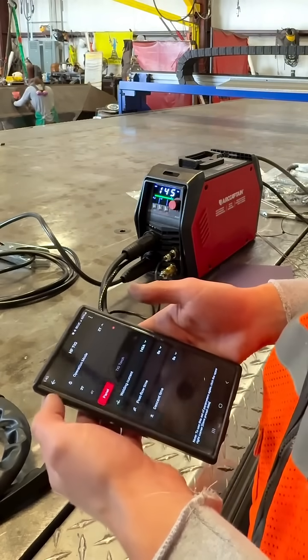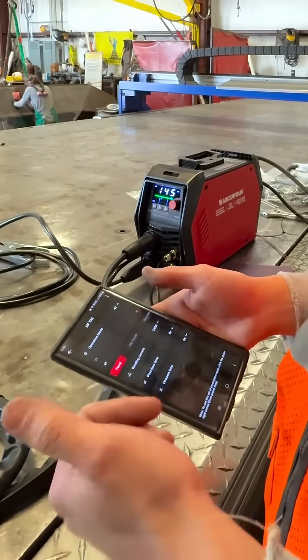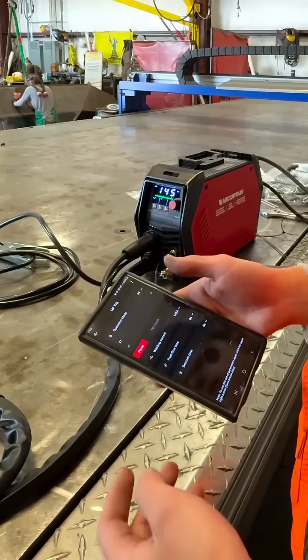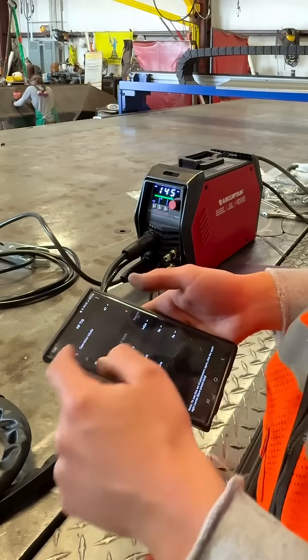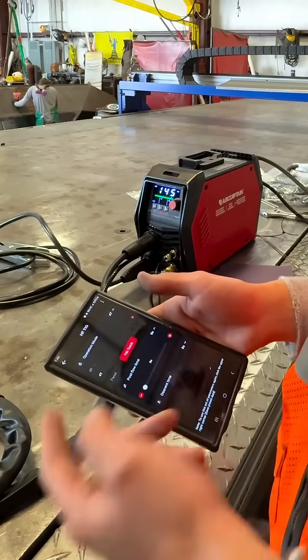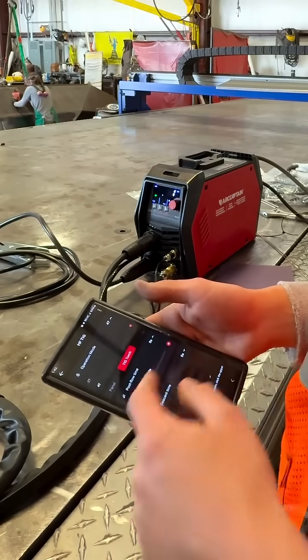You can change it from 4T to 2T. For those confused: 4T means you press the button to start a weld, release it, and the arc keeps going until you press it again to stop. 2T means the arc only works while you're holding the button down. You can go for whatever your preference is. You can also go into the TIG torch settings and change the gas post-flow — we're just messing around on carbon steel so post-flow isn't a huge concern.